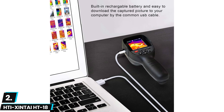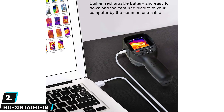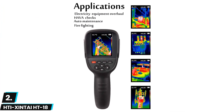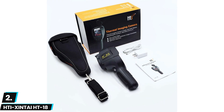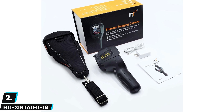The HT18 features a high-resolution 220 by 160 pixel thermal sensor that gives you more than enough clarity to differentiate between items that are similar in temperature. We were also impressed to find five different color palettes on this camera, which allows you to switch between modes to get a clearer picture of thermal readings.